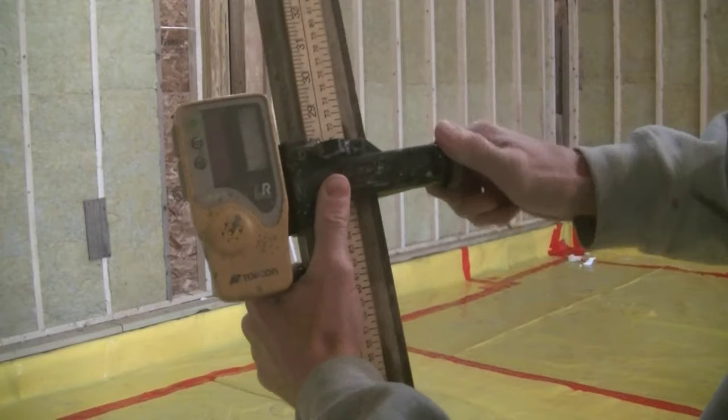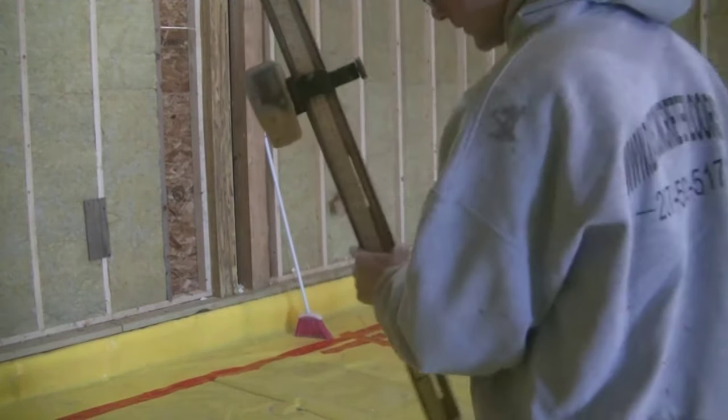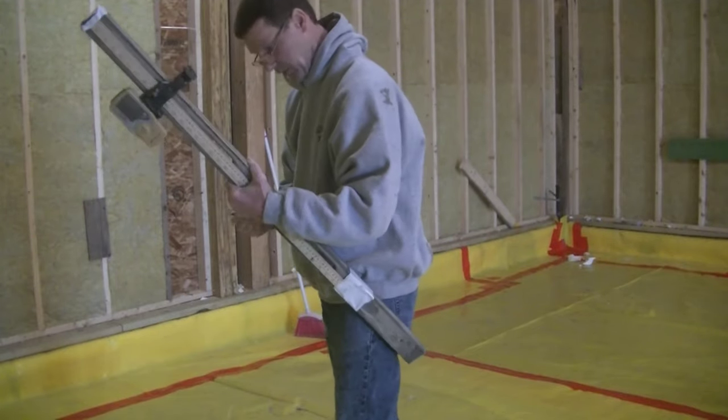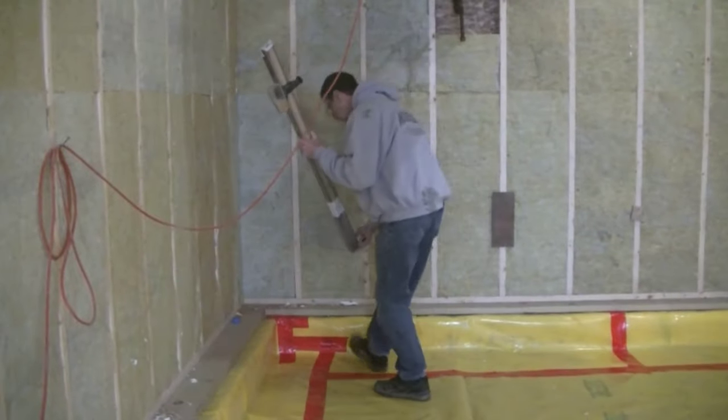So I'm moving it to 28, and that's going to be the top of my concrete floor. In order to lower the grade, I had to move the receiver up on the stick — that makes sense.